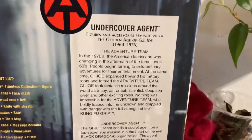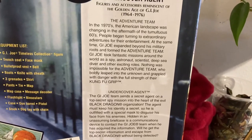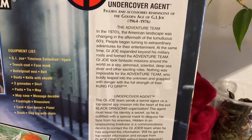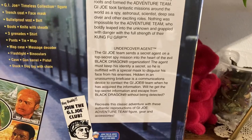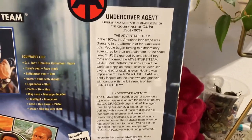Okay, here's the back of the box. It's a little blurb talking about the history of the GI Joe adventure team, and specifically the Undercover Agent. If you'd like to read that, just pause the video.